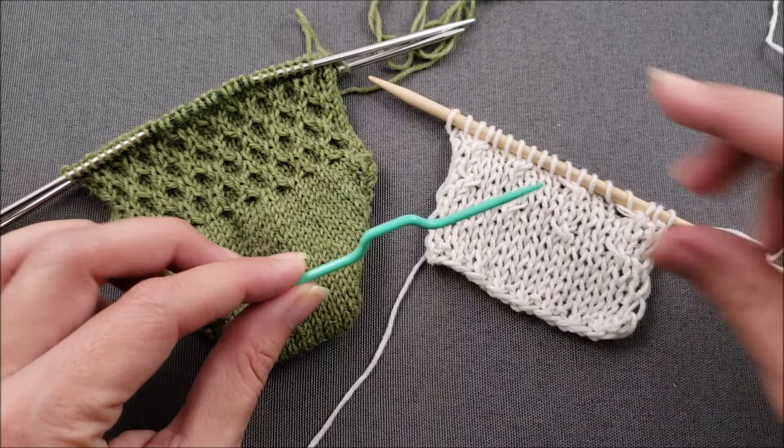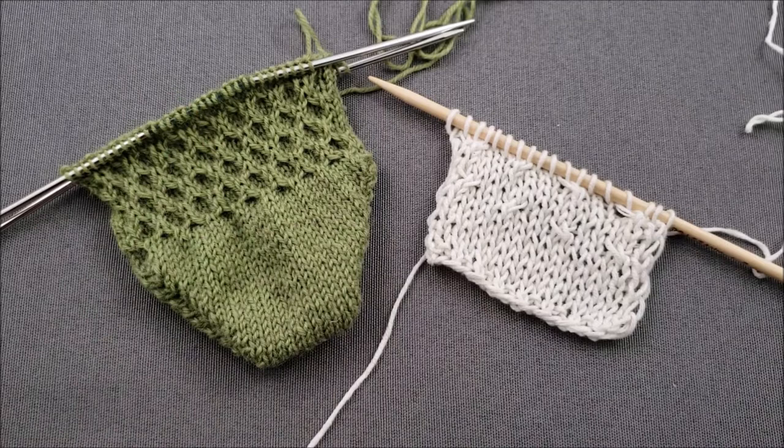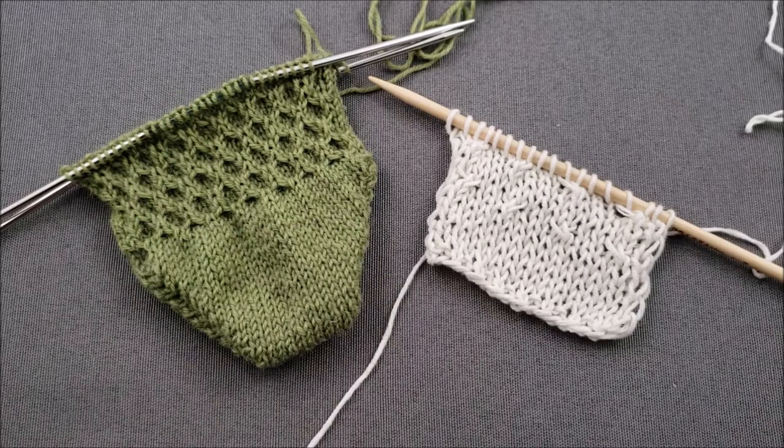I hope you enjoyed learning how to create cables without a cable needle. If you did, make sure to give this video a thumbs up and share it with your friends. Until next time, happy knitting!